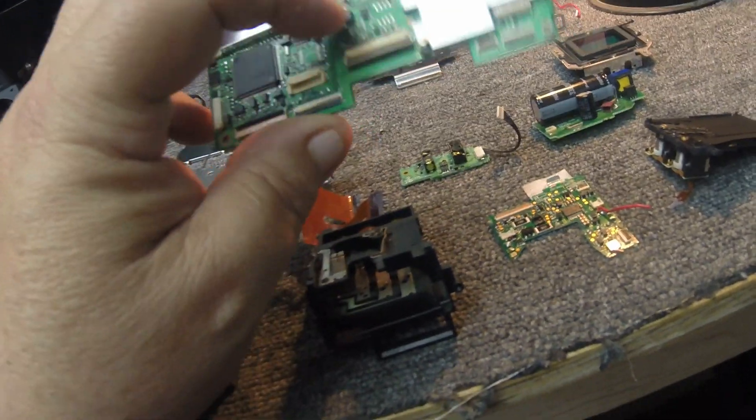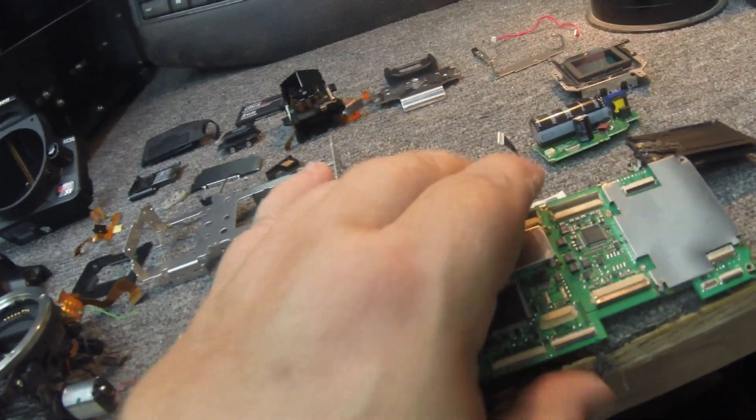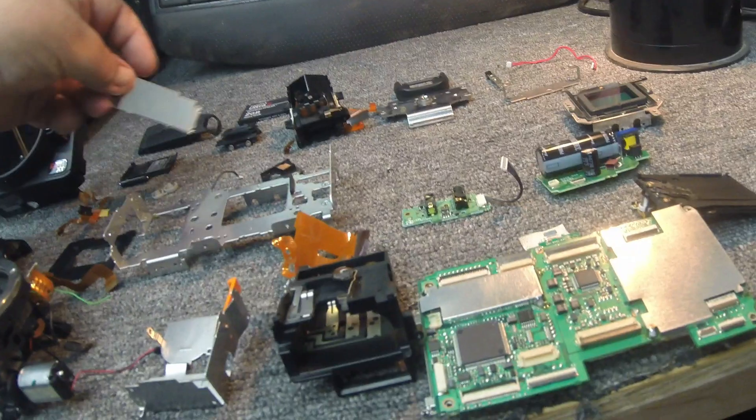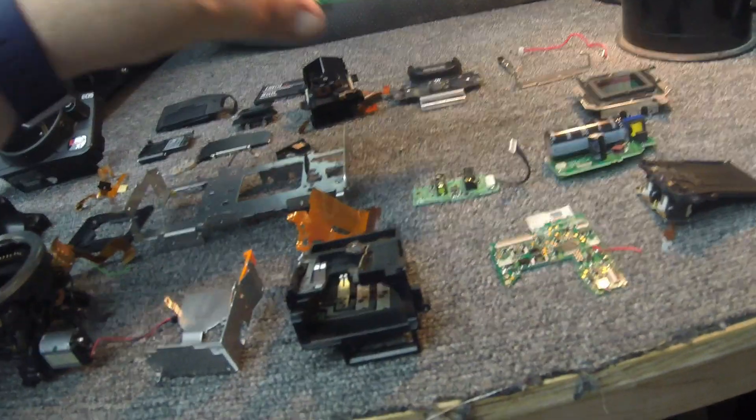Here is the main board. And right here is the shield where I had to unsolder. There's a shield that sat here — if you take this right here, this little shield was laying over it like that and soldered down. I did have to unsolder that to get these two plugs unplugged from the main CCD.